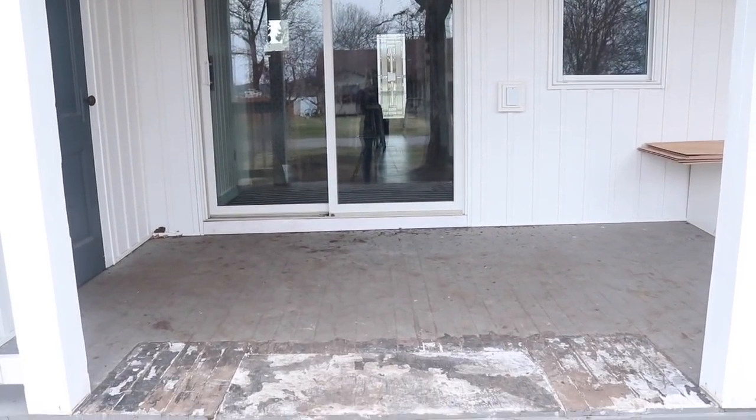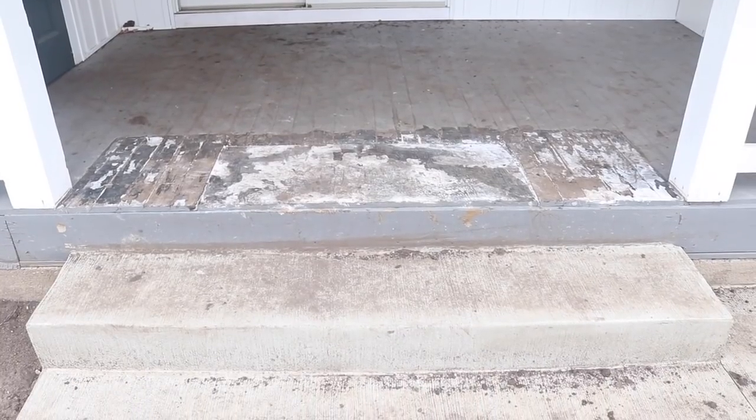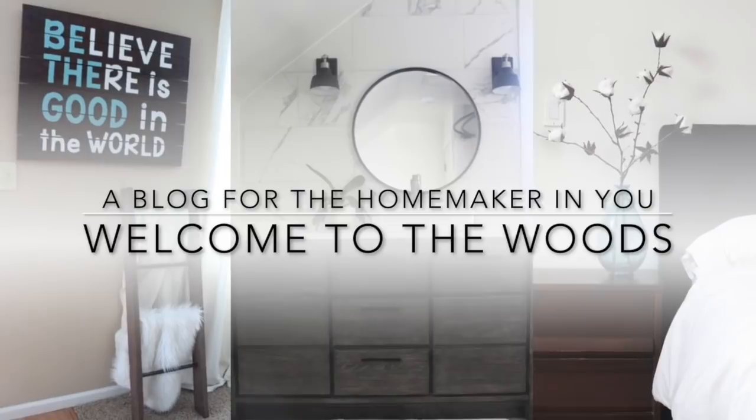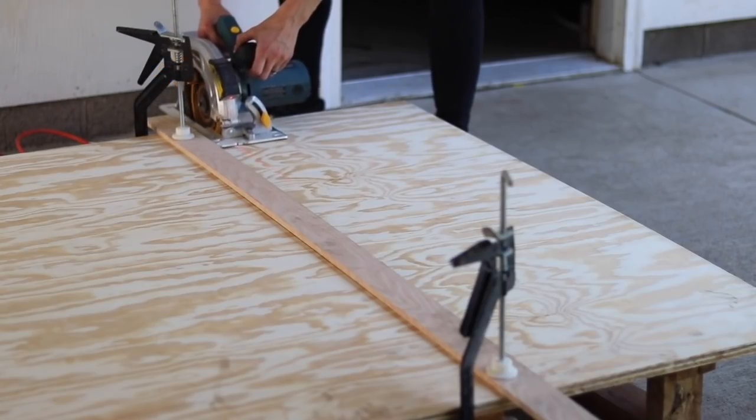Our porch floor had an unsightly patch. I wanted to spruce it up with something new and more functional. I'm Melissa from Welcome to the Woods.